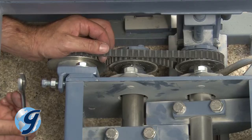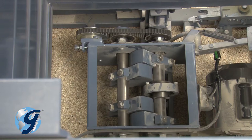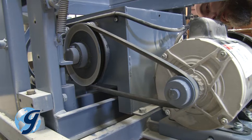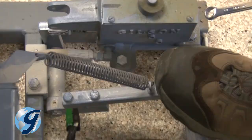Check that all counterweights are flat side facing up and parallel to each other. If the counterweights are not in the correct position, the unit will not operate properly. Now that you have replaced the timing belt, be sure to inspect the drive belt, the hydraulic pump, the pump pedal, and all other mechanisms for wear.